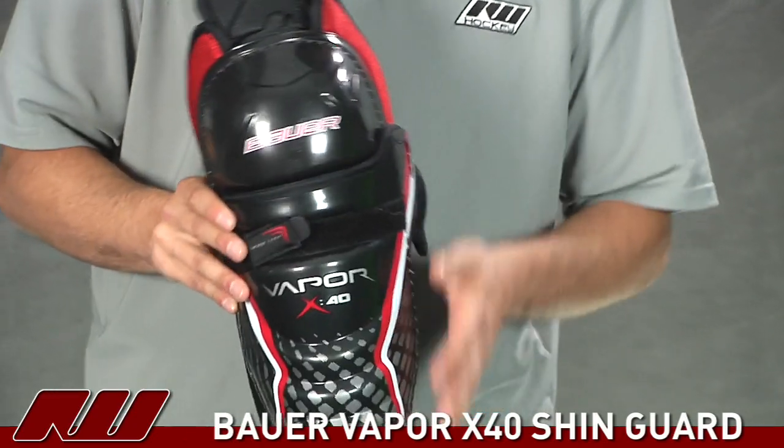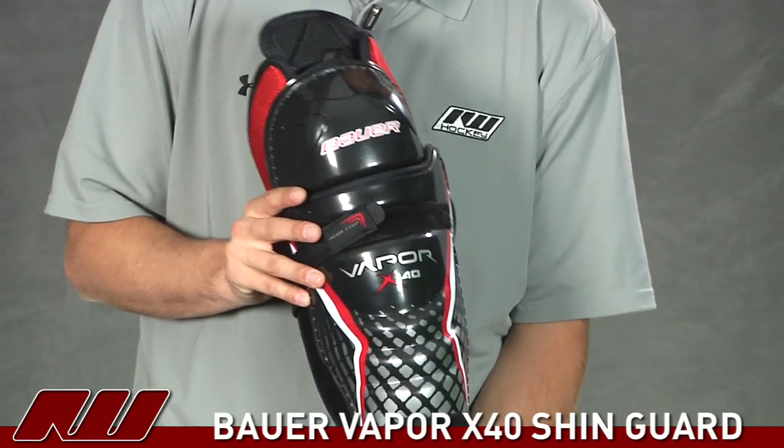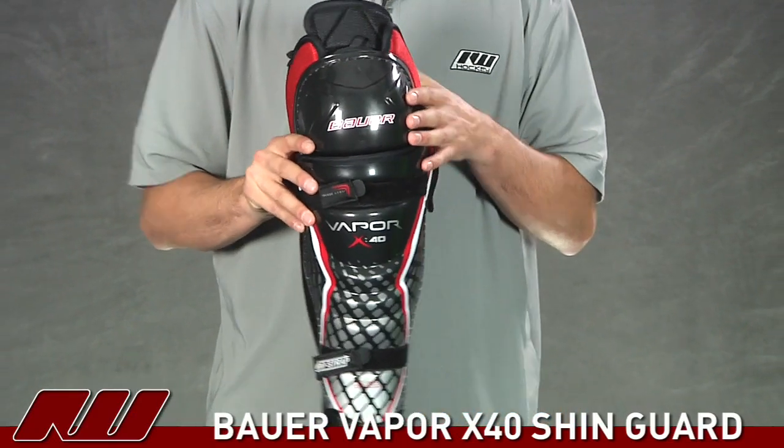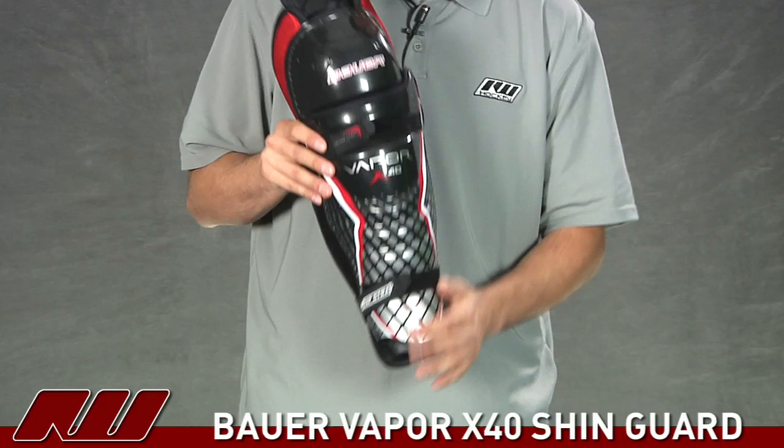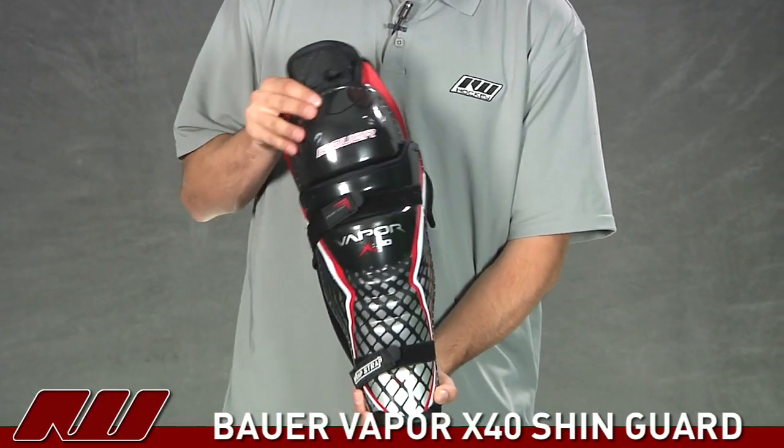Looking at the overall design of it, they offer a little more of a tapered design out of this shin guard than some of the others, so it's not as wide, especially down at the lower portion and then the knee of the pad. So if you're looking for a lower profile or a more slender fitting shin guard, this would be a good line to look at.